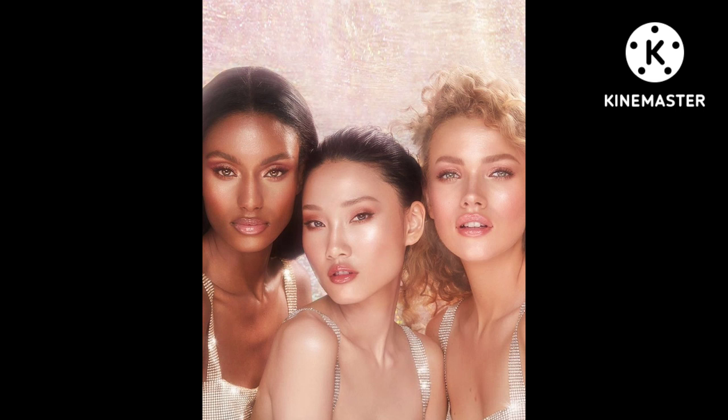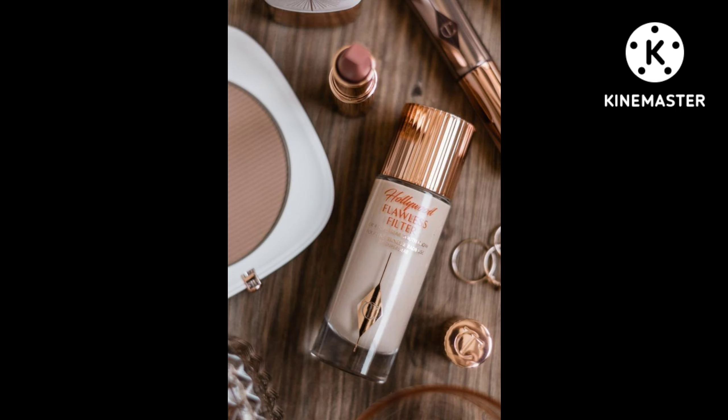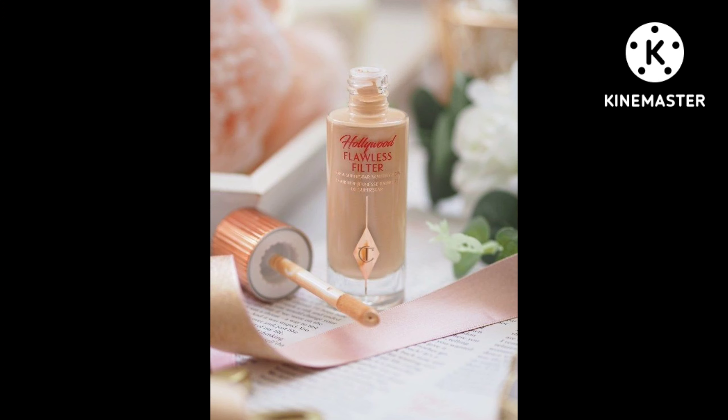This cream product comes in a very tempting, typical Charlotte Tilbury bottle with a rose gold finish top. As you open the top, you can see it contains a giant domed applicator, which makes this product unique and user friendly with application.